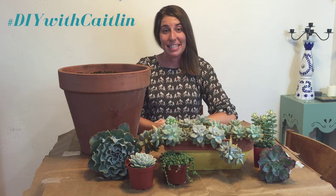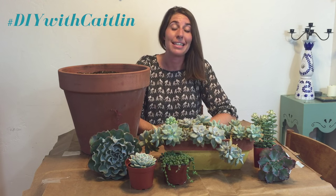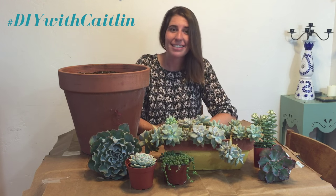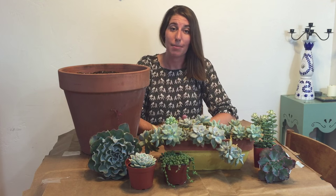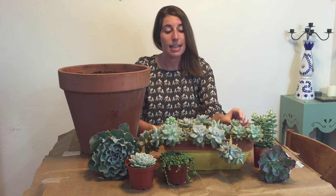Hi guys, my name is Caitlin, welcome to DIY University. I'm really excited to share today's project with you because it's near and dear to my heart — succulents. Today I'm going to show you guys how to make succulent planters, and I'm also going to give you some tips and tricks for succulent maintenance to make it really easy for you guys to do this project.